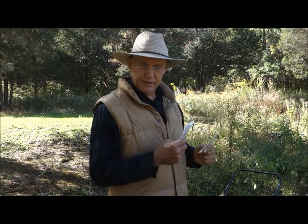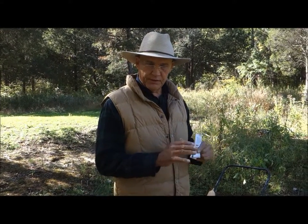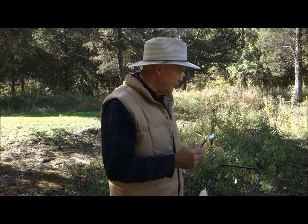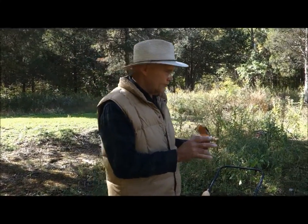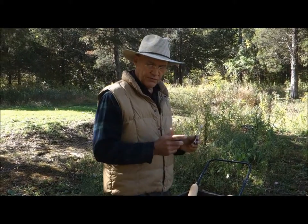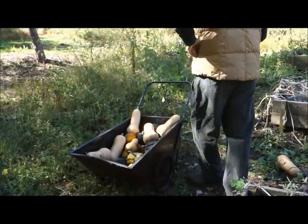I planted these in late May. They like the soil temperatures nice and warm, so you want to make sure there's no frost any longer. It takes about a hundred days for maturity. I did a video earlier on how you can know when your squash is ripe and ready to pick, and I would encourage you to watch that video. The squash here — let's take a closer look at them.